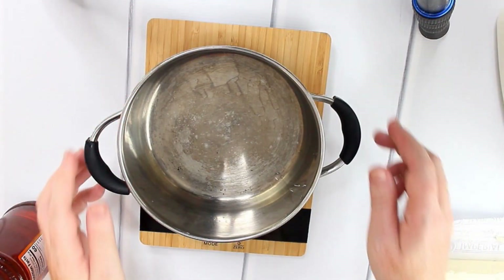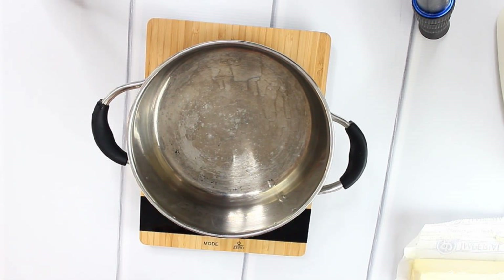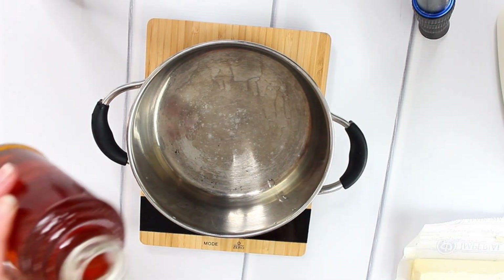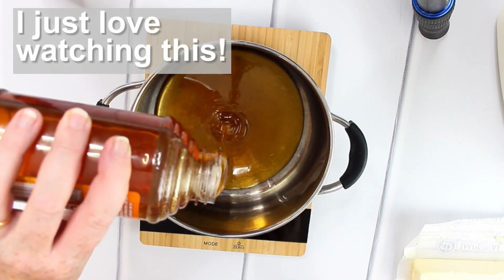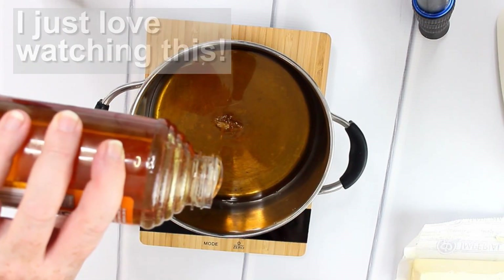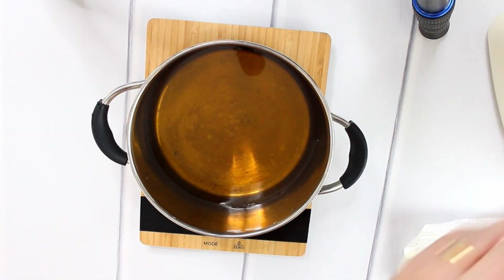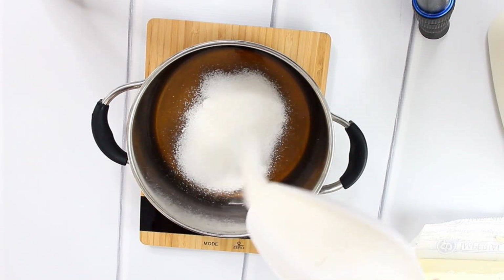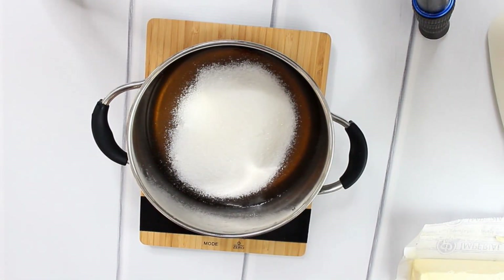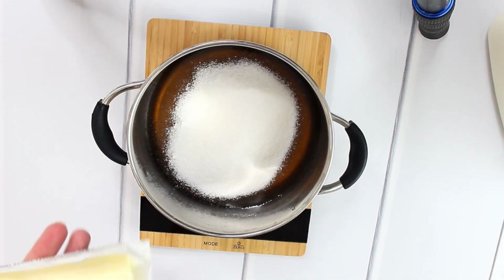In my first step I will measure my first ingredients. I put my pot on the scale so I don't need any additional cups or things to wash. I'll start with 300 grams of honey, then put the scale back to tare and measure 150 grams of sugar. I will also need 100 grams of butter.